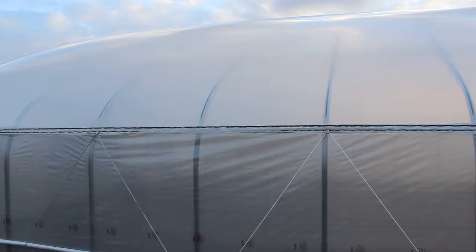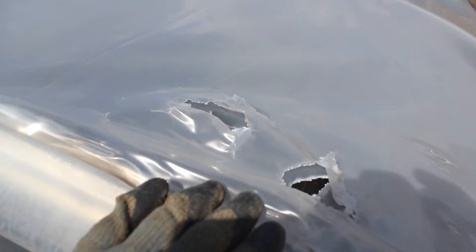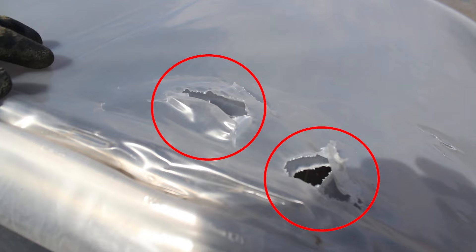The first step is to identify where the damage has taken place. From ground level, we can see there are a number of holes clustered near the end hoop. Here we have two holes where the branch went clean through both layers of greenhouse plastic. Each of these holes seem to be about 2 to 4 inches wide in both directions. Just south of those, we have another hole that's about 3 inches wide, as well as a small slit.